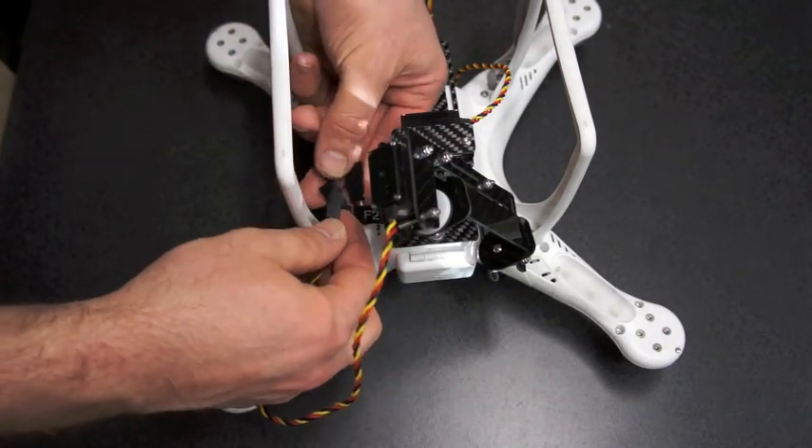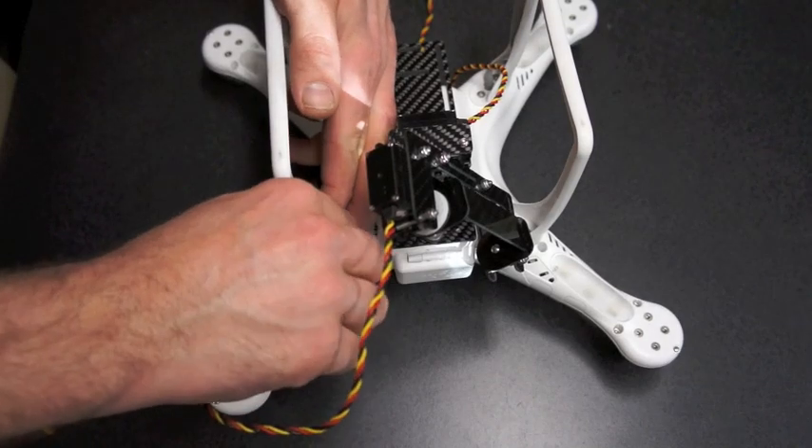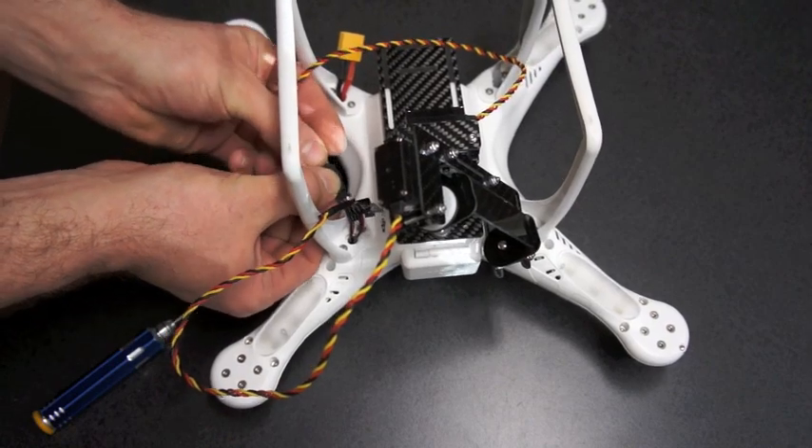Plug the roll servo into F1 and the tilt servo into F2. Tie up any slack in the servo wires, ensuring that they have enough play to allow the gimbal to move freely through its full range of motion.